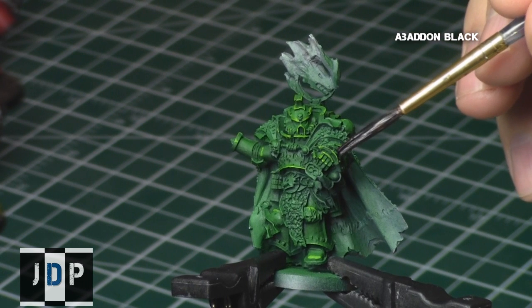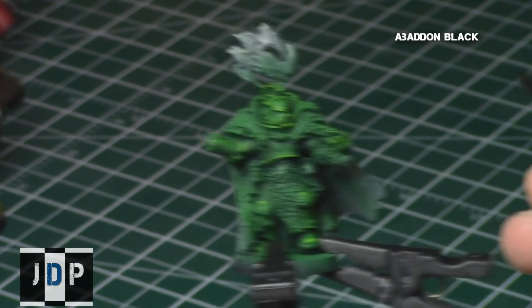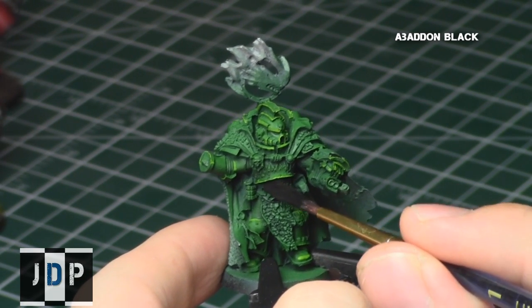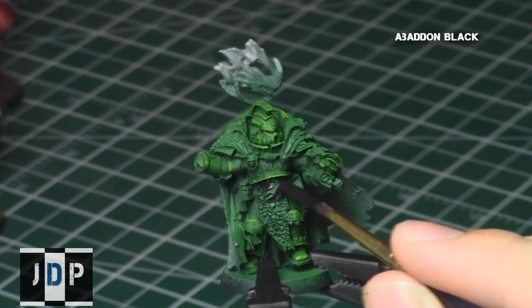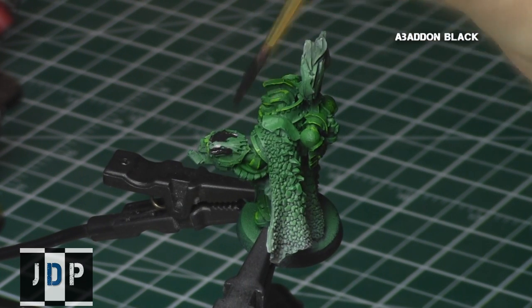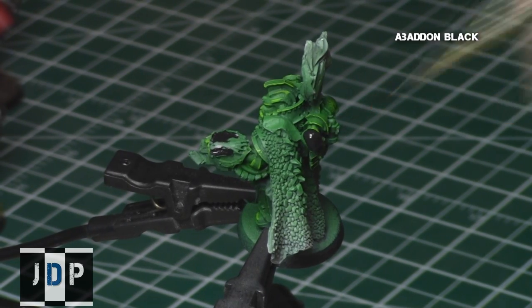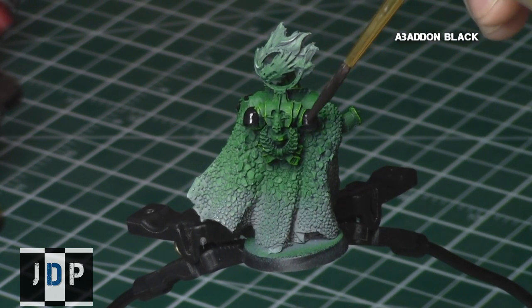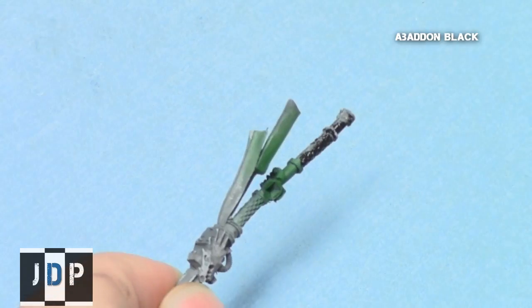Next, using Abaddon Black, I painted all the parts I wanted black — including parts of the sleeves, some symbols, and the areas around the symbols of the belt. I also painted the bolter, the vents on his backpack (as this is a Salamander HQ), and then applied Abaddon Black to the handle part of his staff.